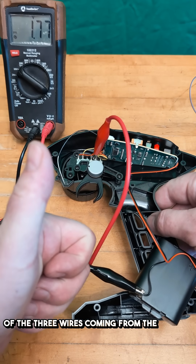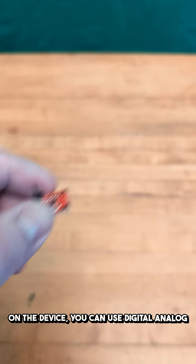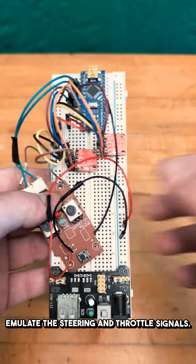It is almost always the center wire in the three wires coming from the sensor. After determining the voltage ranges, which may vary depending on the device, you can use digital-to-analog converter chips like these MCP4725s in an Arduino to emulate the steering and throttle signals.